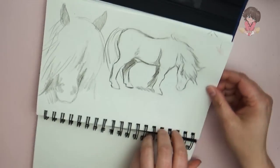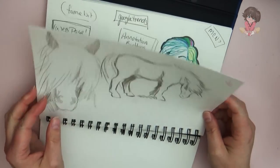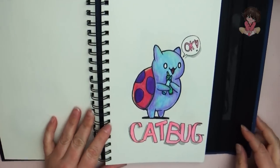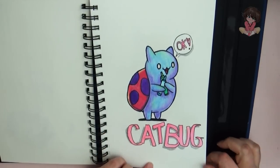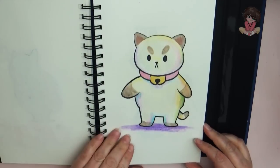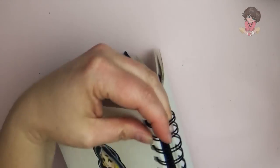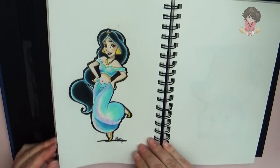Sketches of some ponies. And this is Catbug — he's from a cartoon series that's actually based here on YouTube. Also another cartoon based on YouTube, which is Puppycat. And then we have Princess Jasmine, which is not based on YouTube.